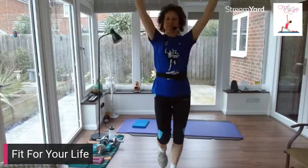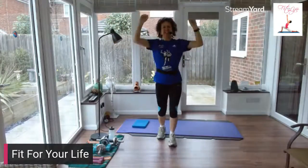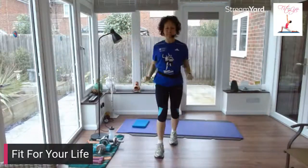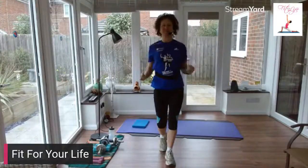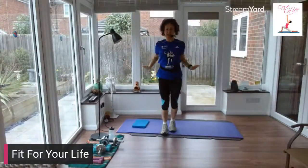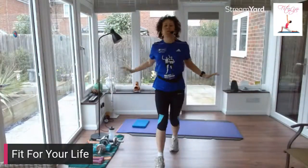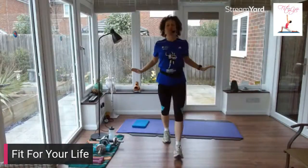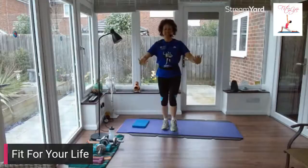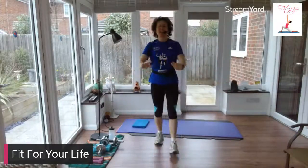Can you walk forward and walk back? This time, push those arms out. So we want to warm up the whole of the body — we're going to have a whole body workout. Let's hold it here.